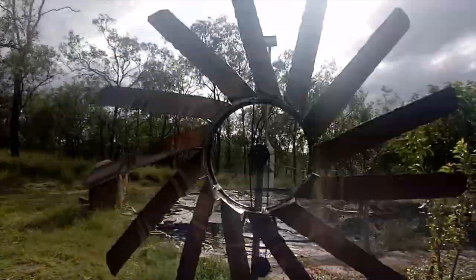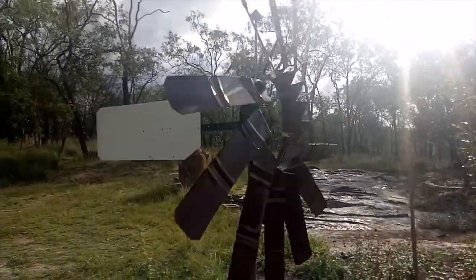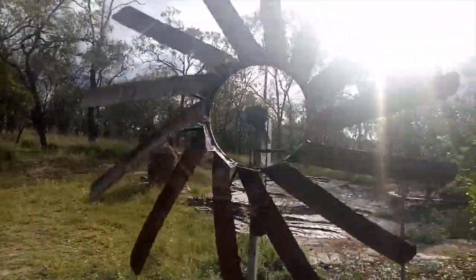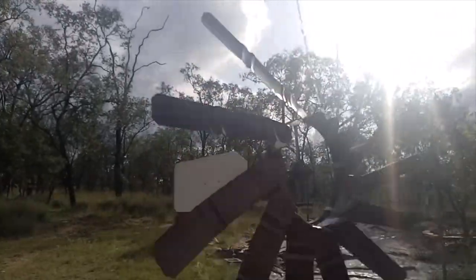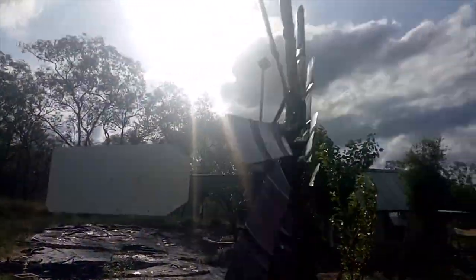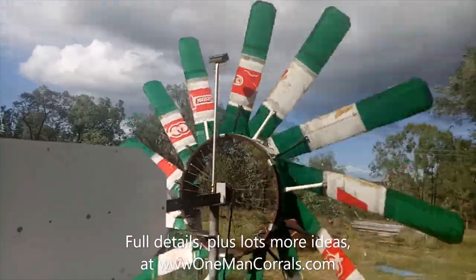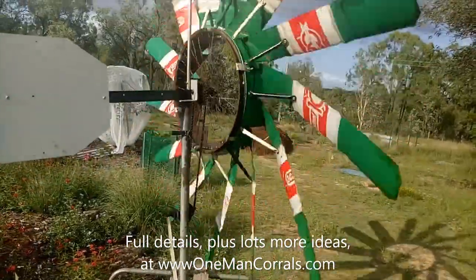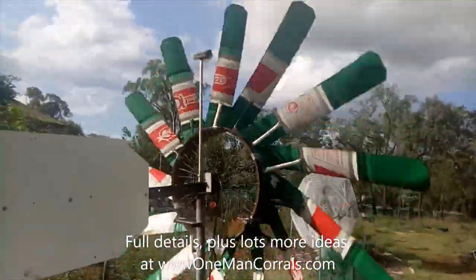I'm using it as a bird scarer at the moment. The alternator connects to that bottom cog — that's a back bicycle wheel with the cog on it. The chain comes around here, and you can see the oil drum with its original markings, which I might paint.